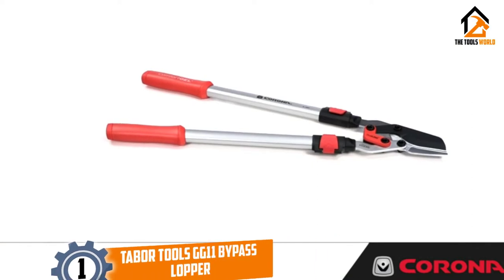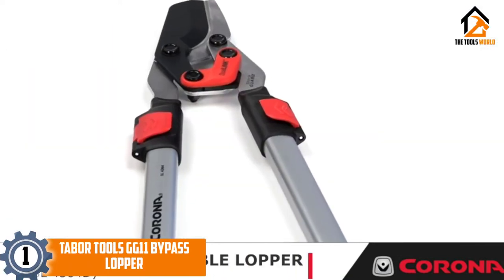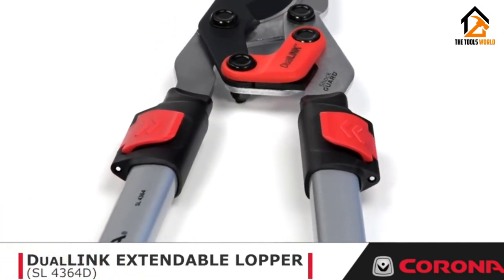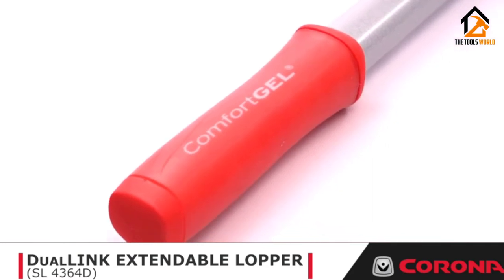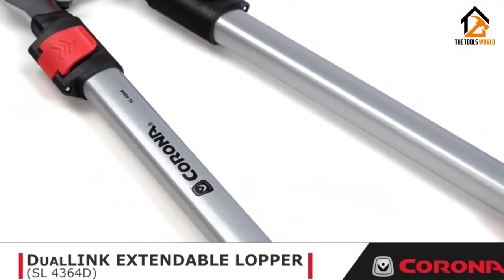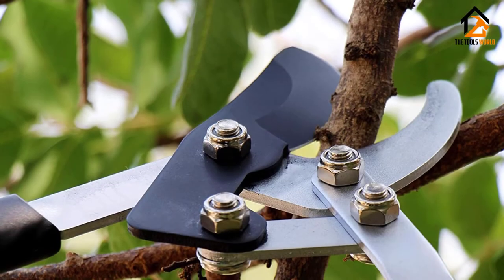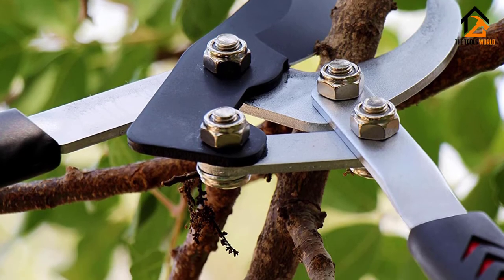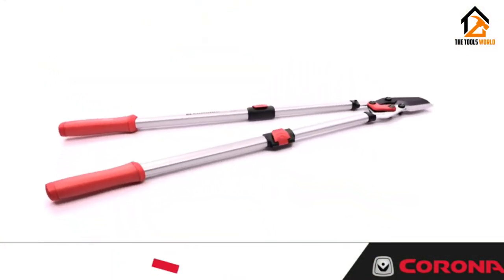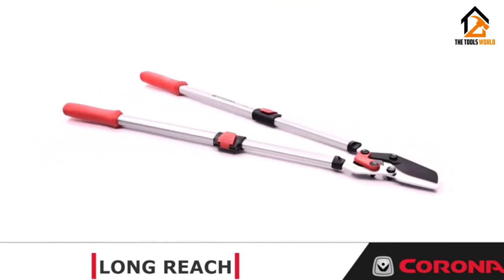And finally at number 1, we have the Tabor Tools GG11 Bypass Lopper. The Tabor Tools GG11 Compound Action Bypass Lopper makes use of a compound lever system for making cuts. The compound lever system has multiple pivot points which all work in unison to reduce the effort needed from the operator by multiplying the applied force to increase the force delivered to the blade.